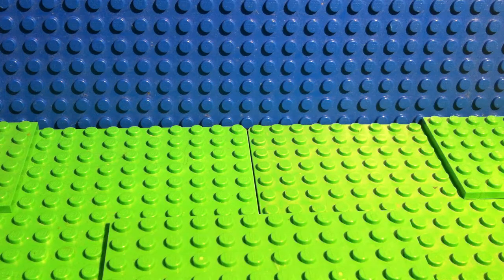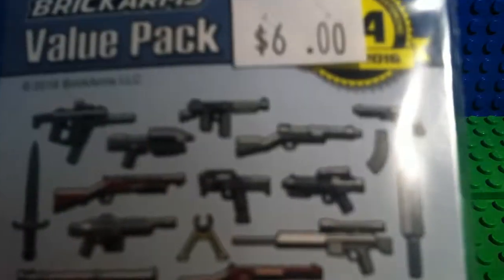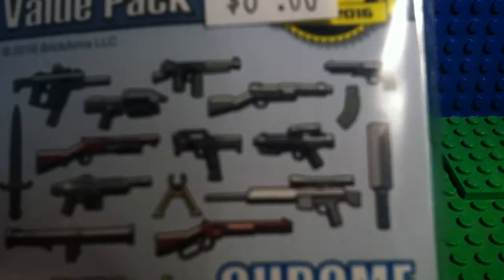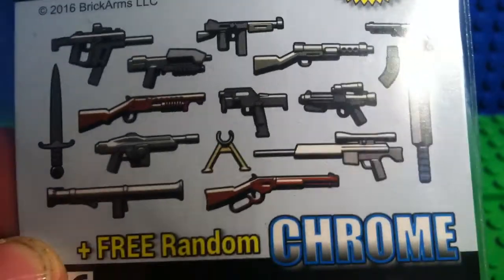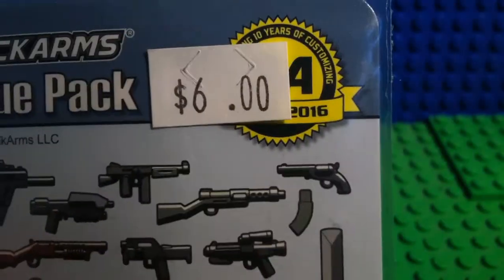Hey guys, it's TRT with a Brick Arms value pack review with TyAceNude. We are going to do this really cool value pack right here. It has so much good stuff in it — even a Star Wars E11 and a shotgun. Let's unbox this.